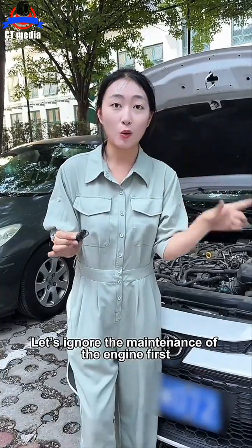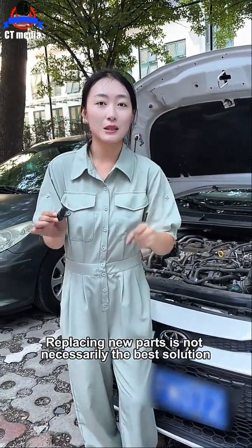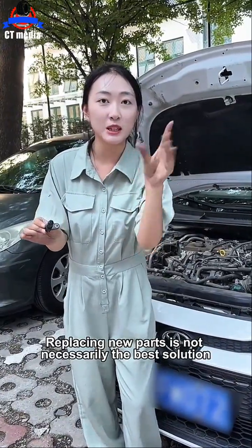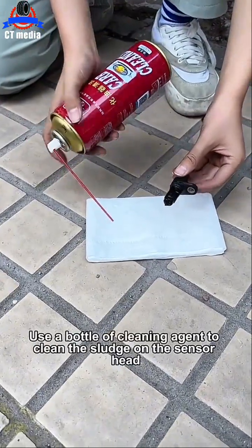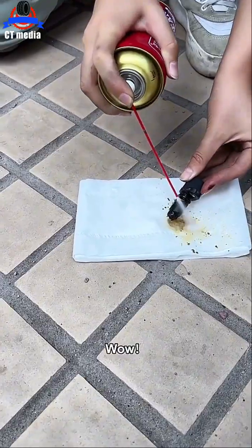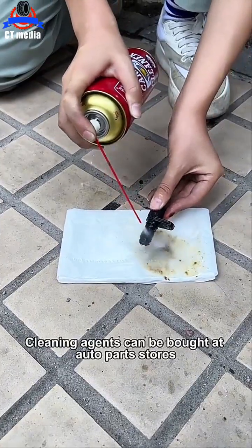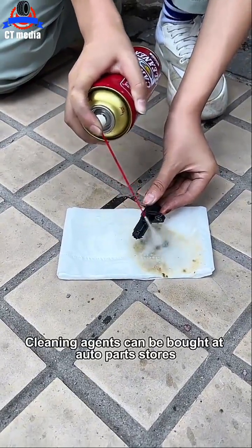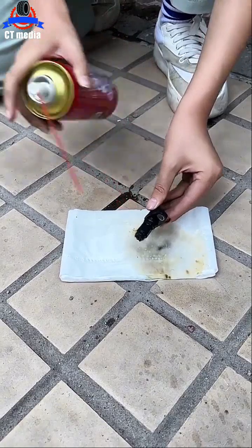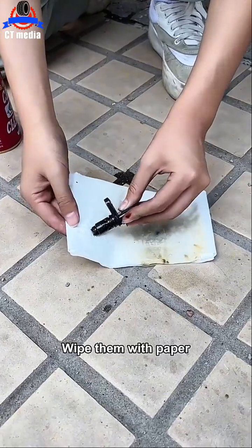Let's ignore the engine maintenance issue for now and first solve the problem of it being difficult to start. Replacing new parts is not necessarily the best solution. Spread paper towels on the floor and use a bottle of cleaning agent to clean the sludge on the sensor head. Really too dirty. Cleaning agents can be bought at auto parts stores.